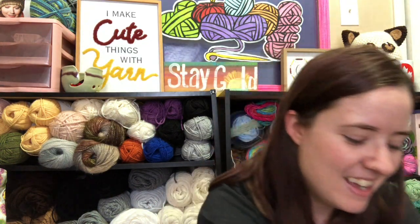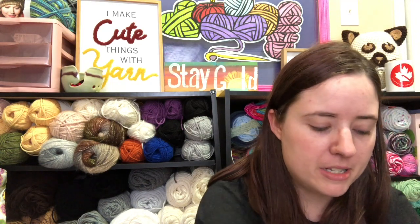I did make some little amigurumis yesterday but I proceeded to lose one because it was really small — I made it for Jesse and now we can't find it. I also made him a little lobster, though it looks more like a crawdaddy or a mud bug. He loves it, and I'll be sharing those in the next No Catchy Name episode.